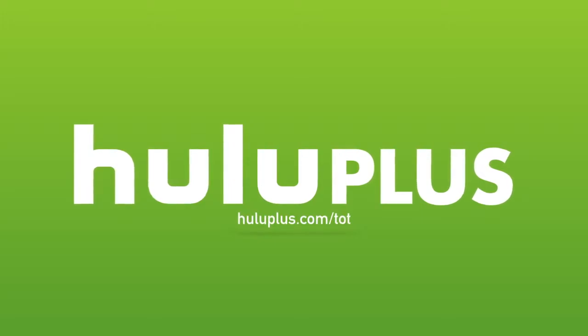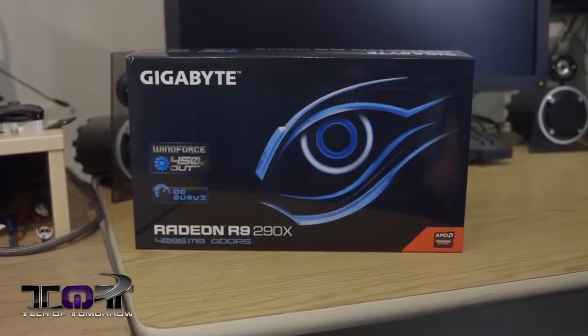Today's video is made possible by Hulu Plus. Glad to see you guys here once again on Tech of Tomorrow. So what's on the plate today? You guys all know that AMD has released their 290X, but the card that originally came out had their stock cooling and was kind of iffy on overclocking and stuff due to its heat and how loud it was. Well, now we're going to see the next generation of cards begin to come out, and we have our hands on the latest Gigabyte WindForce Edition.